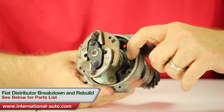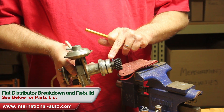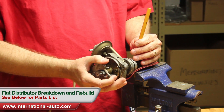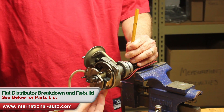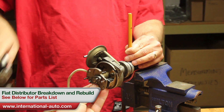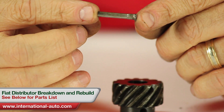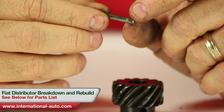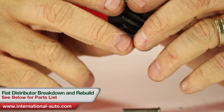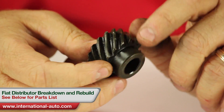You can stick it back to the pickup itself so you don't lose it. Now we're going to take the gear off the bottom, and this is where the leather scraps come in. You want to put it in your vise so you can drive the pin out without damaging the gear. The pin is tapered on one side, so you want to make sure you drive it in the correct direction — otherwise you'll never get the thing out. You can see this gear has already been gnarled up because someone had previously tried to disassemble this distributor.